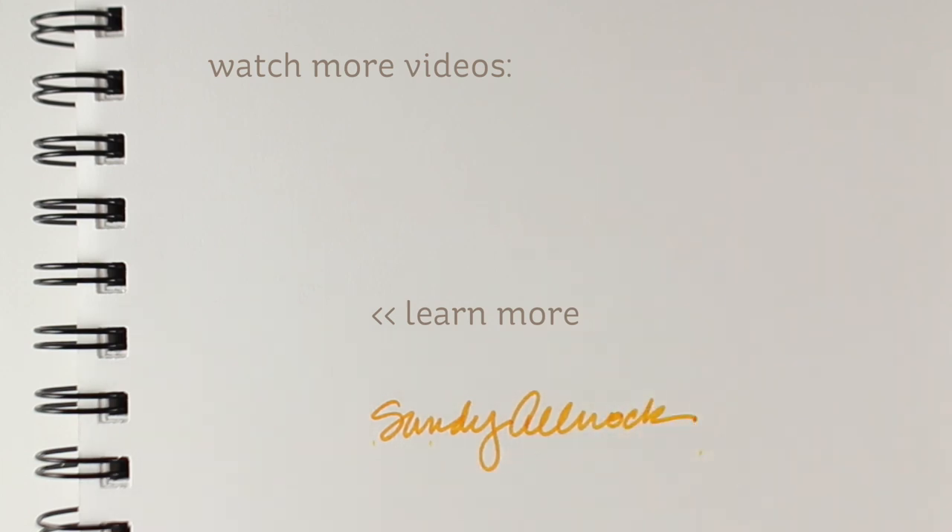That's about it for today. I hope that you enjoyed this video. If you did, click that like button and share it with your friends. Go make something beautiful. I will see you again very, very soon.